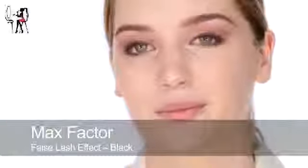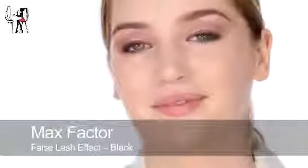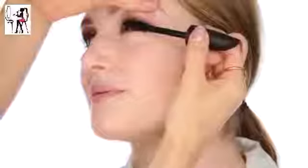We're going to use False Lash Effect mascara in black. Just really put plenty on. Look down for me Claire - right into the roots.